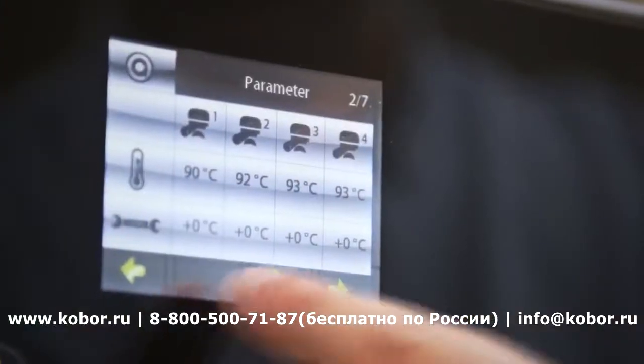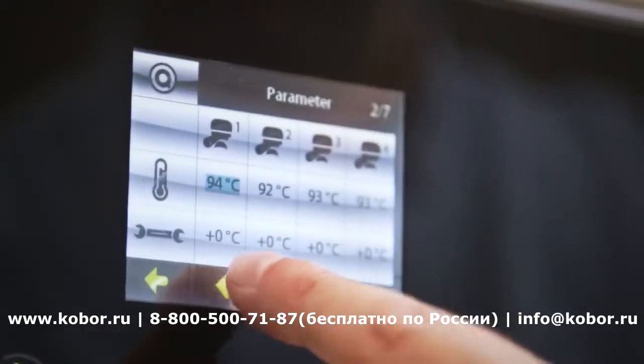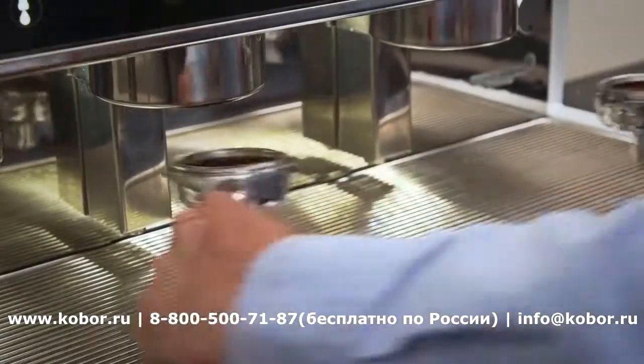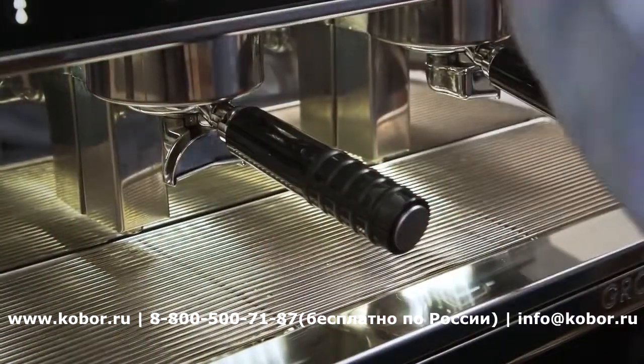Optional Grouptronic technology allows the user to select the exact temperature for each group head with a precision of 0.2 degrees. The angled group handles allow for better grip and a reduced risk of RSI.